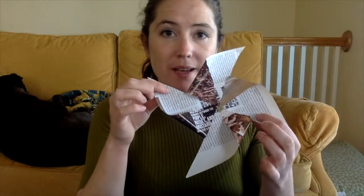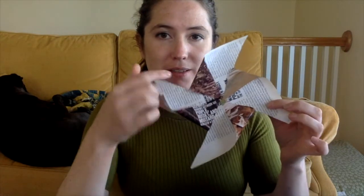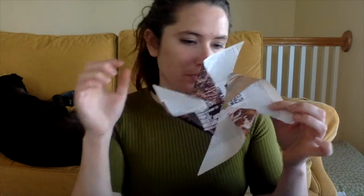Did you get a pinwheel shape like this? Now the last step is adding your weight to the middle. So on my first one, I used a cork.